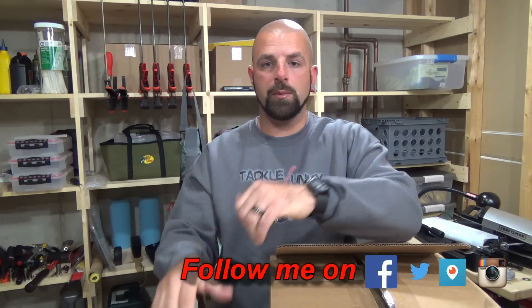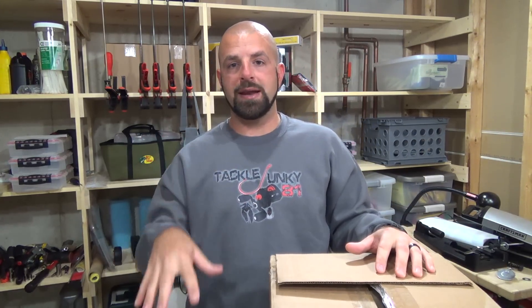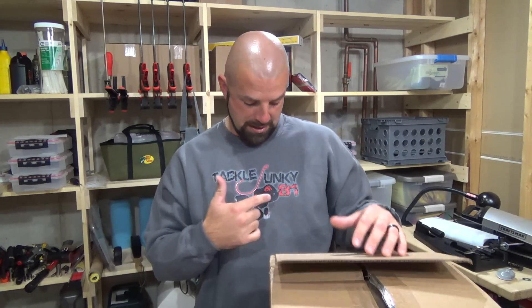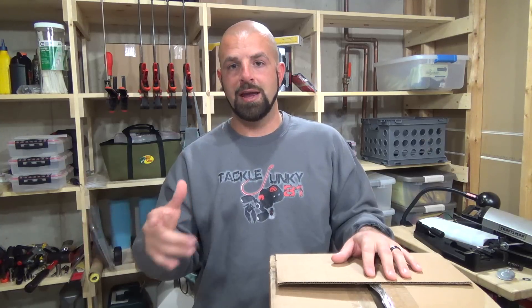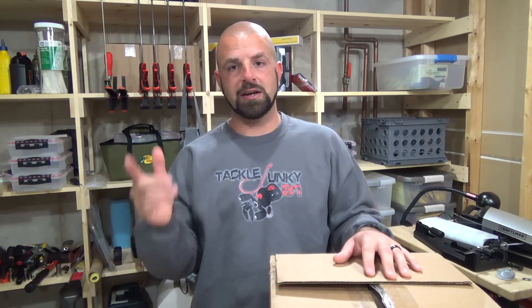I'd appreciate a thumbs up. Before I get into this, I want to talk about my shirts. I have Tacky Junkie 81 t-shirts and sweatshirts, but I took the sweatshirts off the site. The thicker material absorbs the glow so it doesn't show up well — on the black you can hardly see it at all. The sweatshirts are off until I get it fixed, but you can still pick up the cutoffs, t-shirts, long sleeves, and women's and kids' versions.